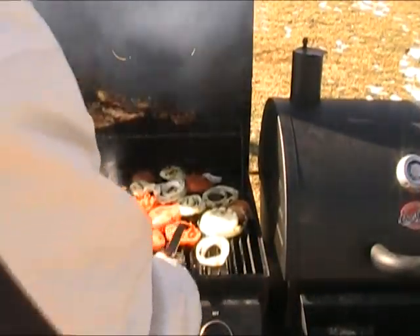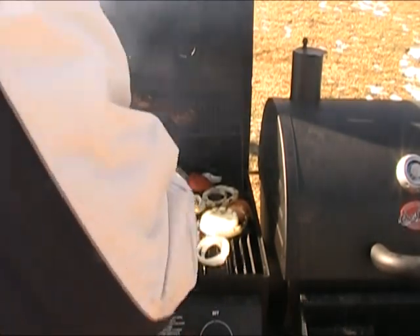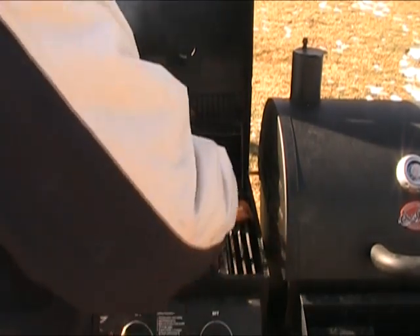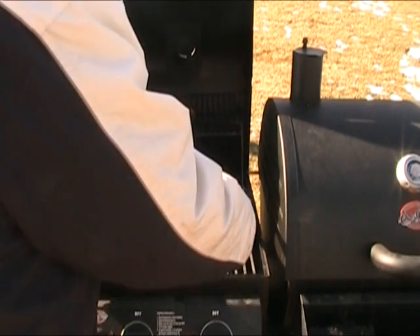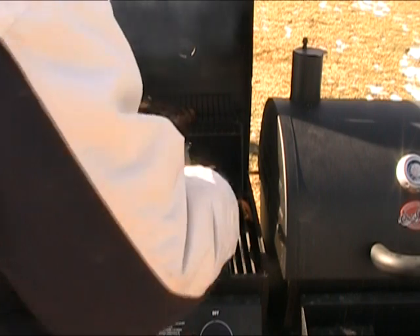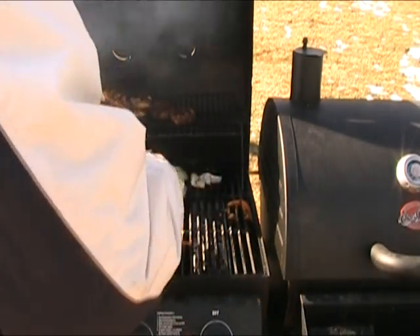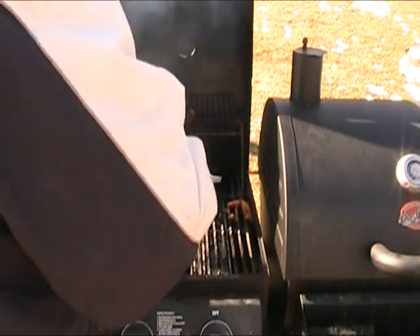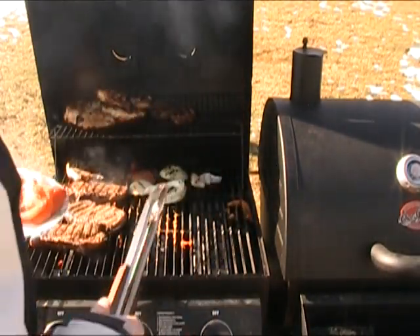Okay, time to pull these off. That one pretty much fell apart — that's why it needs to be a little thicker. Okay, that's probably enough. Now I'm going to get this lettuce on.